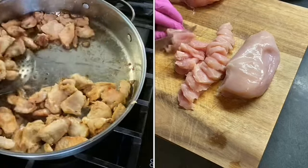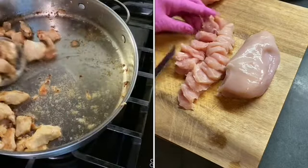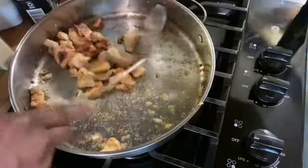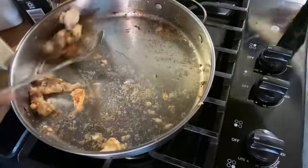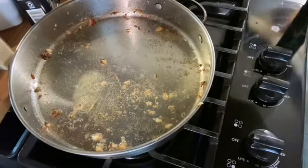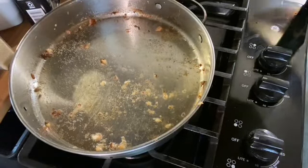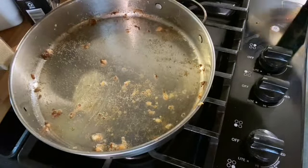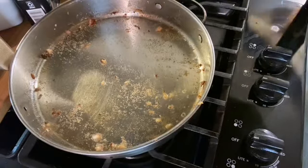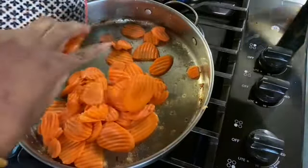Okay, I cooked the chicken just a little bit. I'm going to take it out of the skillet. It doesn't matter because we can get the vegetables all the way cooked and add the chicken back in next. Now we're going to add just a little bit more oil to the pan. And next we're going to add the carrots first, because it'll take them a little longer to cook.